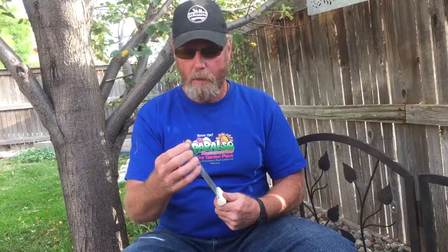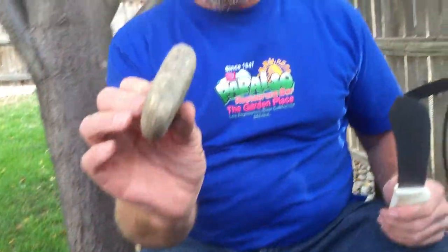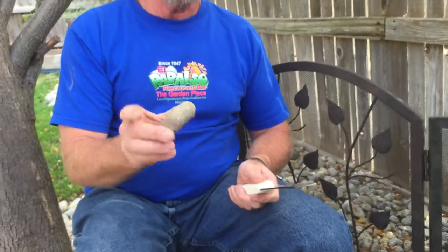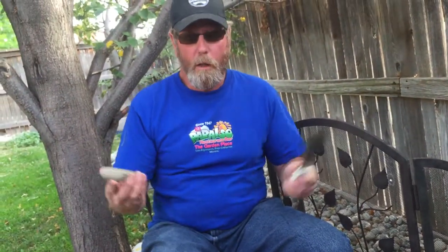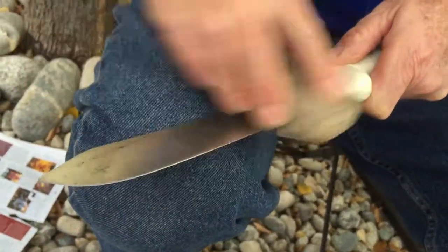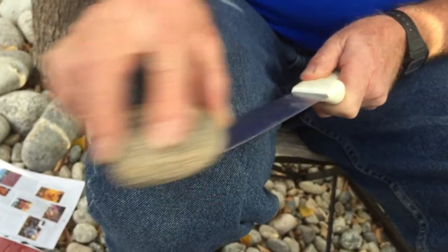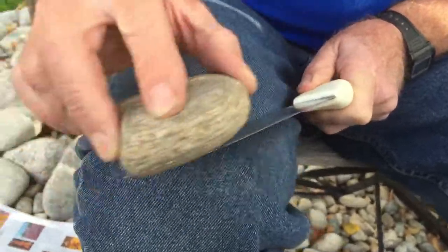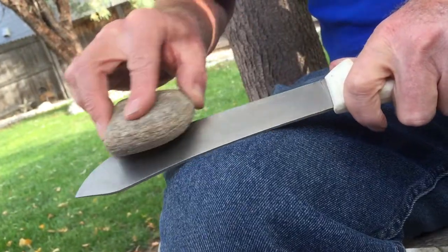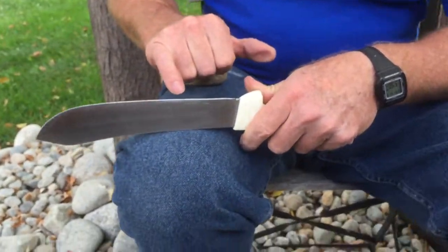I'm going to work on it a little more out on the radius. This time I'm going to grab this other rock — it's kind of flat and works pretty good. I'm going to go along here like this; it's about the same thing as using a whetstone on the table and running the knife at it. Only I'm going to use the rock like a whetstone in a different way — I'm going to actually move the rock at the knife instead of the knife at the rock. We've got some good dings in the blade too.